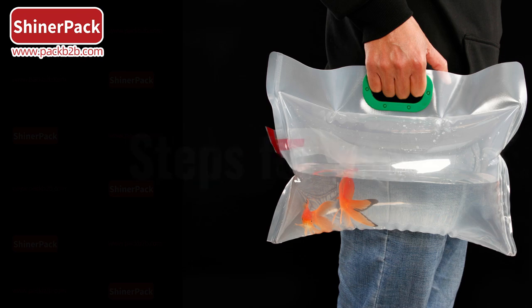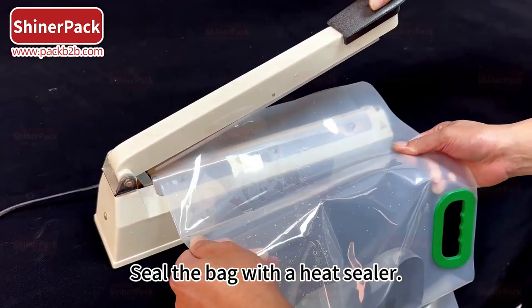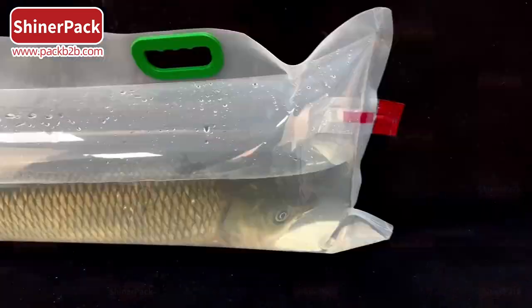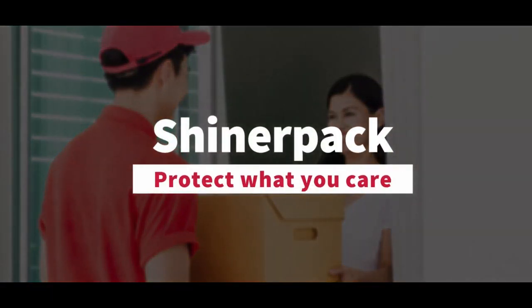Steps for use: pour water into the oxygen bag, making sure to leave space for oxygenation. Place the fish in the bag, seal it with a heat sealer, then inject oxygen until full. Shine Pad — protect what you care.